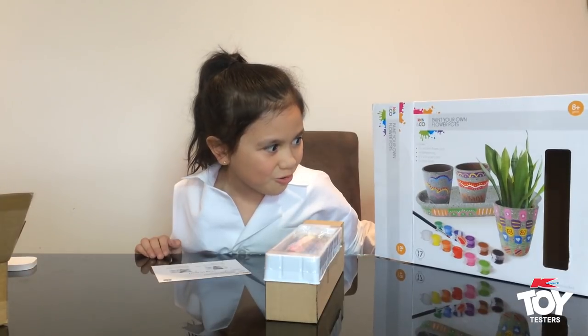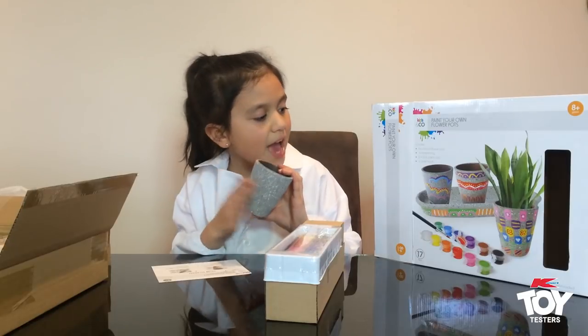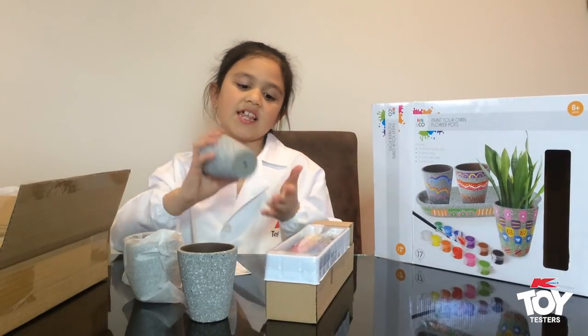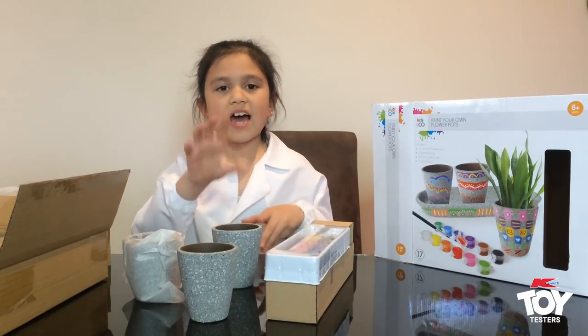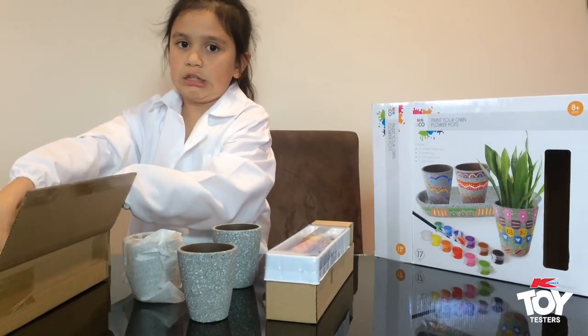It looks really cool — just in the box and on the front cover you get to paint them. I think they're really pretty just the way they are. It would be good for outside and inside, because these little holes mean you can put them on a little saucer, and then when you water them it will just drip out there, so it doesn't get too wet.